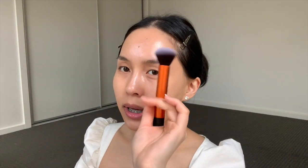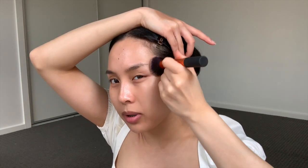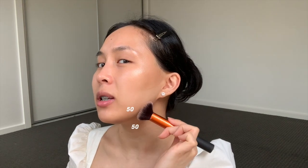Now I take the Kat Von D contour palette. I usually take that darker color, but if I want a really sharp contour I take the color in the middle. Because this is more of a natural soft glam, I use the lighter one. One of my favorite brushes is the Real Techniques brush — I like using it for foundation and for contour. I just melt the product into the brush and lightly tap it in. Make sure you blend everything, otherwise it looks wild. For the jaw, you need half the brush under and half on top — 50/50 — so you're really shaving that jaw off.